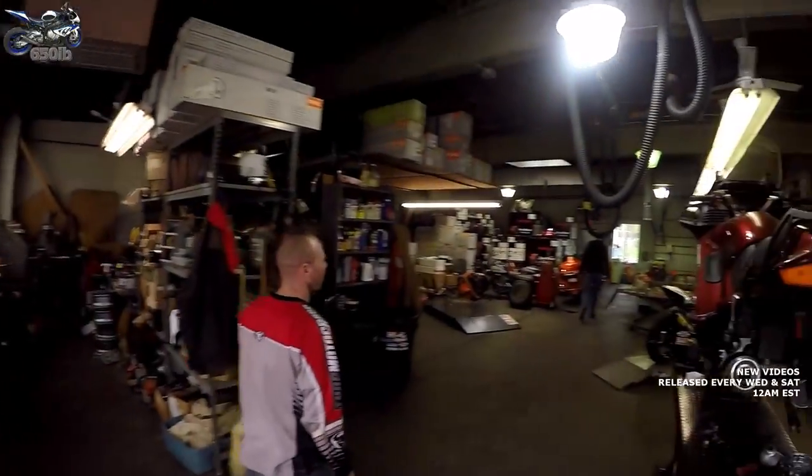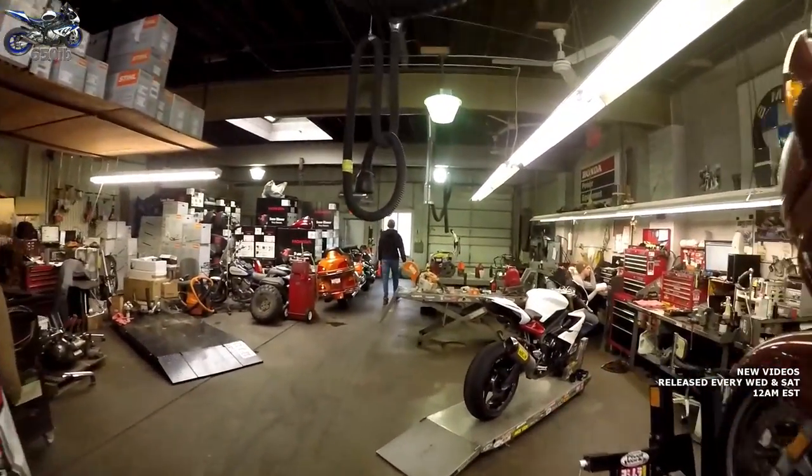Today we have two episodes left in season one, and today we're going to be doing some work to the Triumph Daytona 675R that we're also going to be rewarding to some of our amazing Patreon supporters.